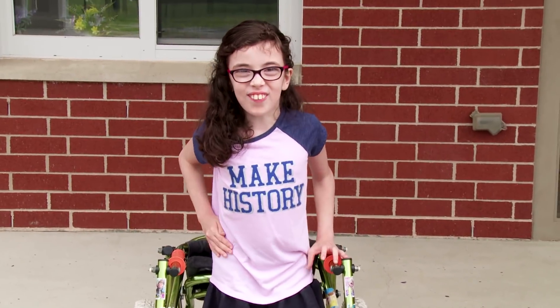Hi, I'm Sadie, and I'm an inventor. And this is my invention, the walker wheeler.